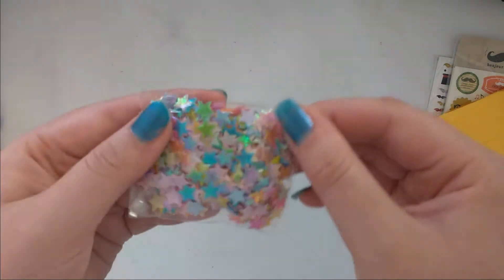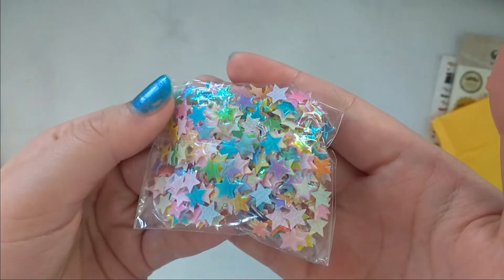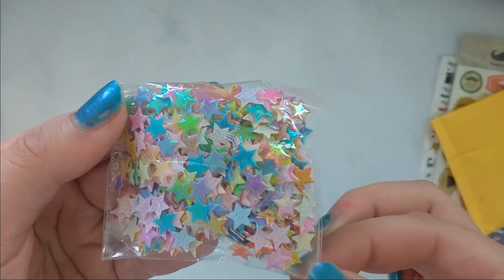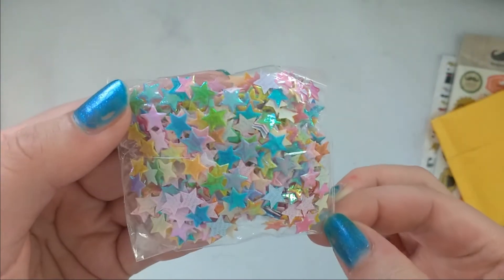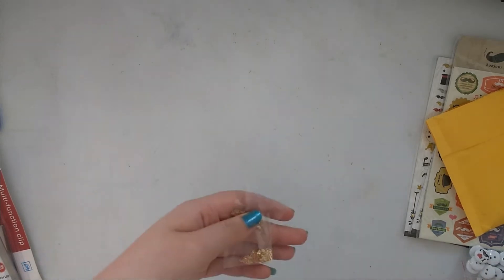Then I got those — see if we can focus — these are tiny stars. I'm not sure what material they are, but these are super cute.